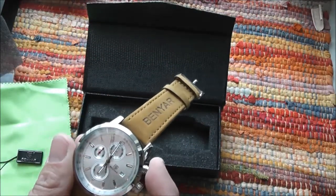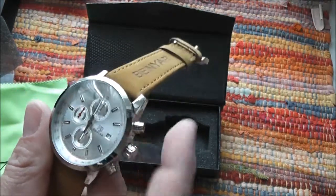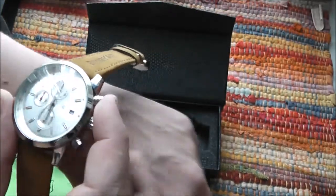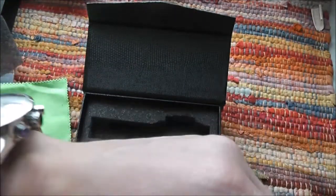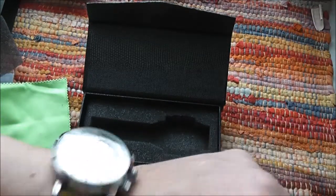Stainless steel. The chronograph is working — it's not fake at all. As you can see, it can count up to one hour. My wrist is not very thick, but at 43 millimeters I think it looks all right.